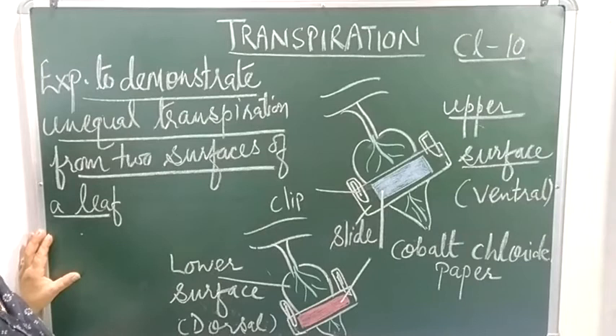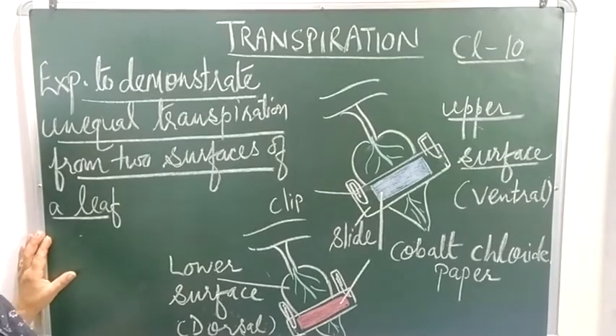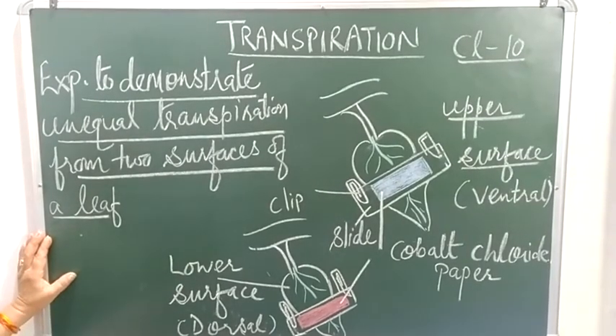In my next video I will be talking about certain adaptations of plants or leaves to reduce transpiration. Thank you.